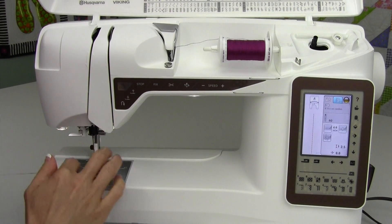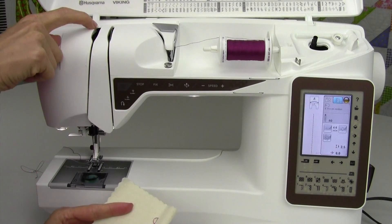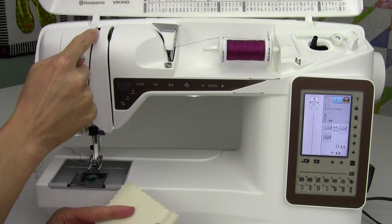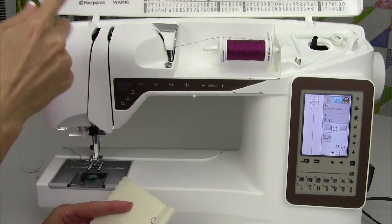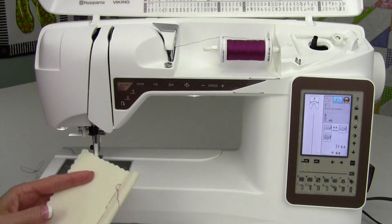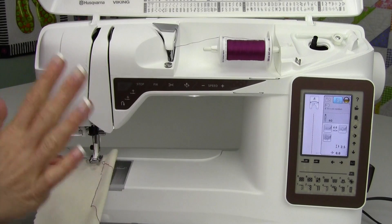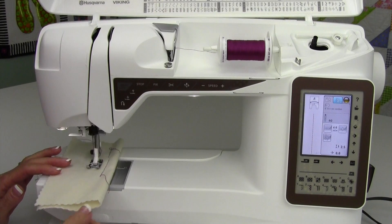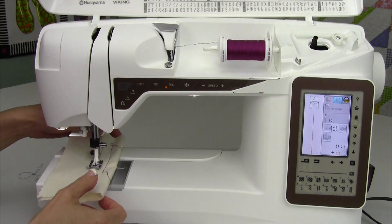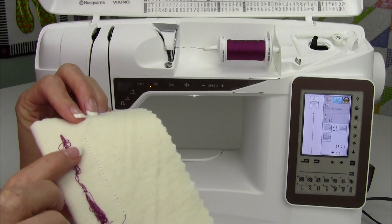Another issue that sometimes happens is that the thread is not in the take-up lever. For some reason when we came back up here, we missed this little guy here. Just rethread or peek down inside and make sure the thread is in the take-up lever. By rethreading the top, usually you don't have to rethread the bobbin — it will solve the problem all by itself. See? Perfect.